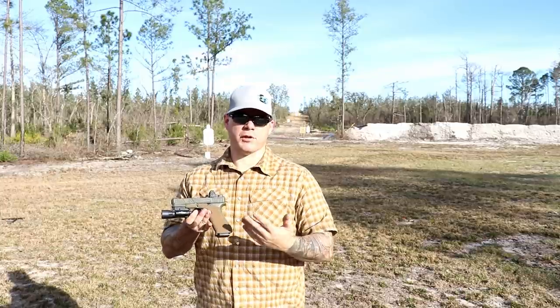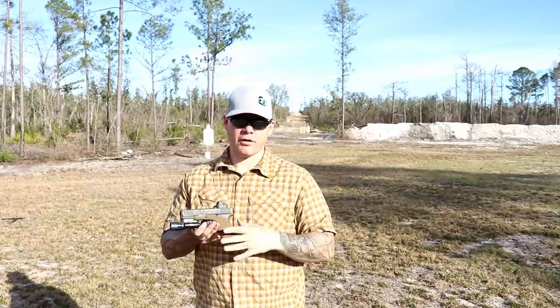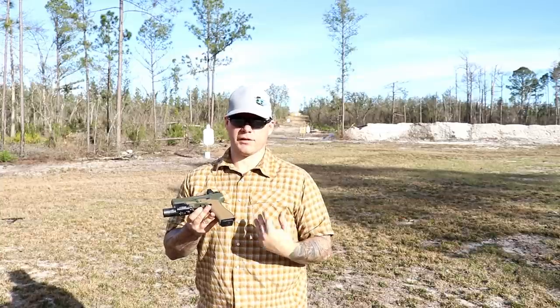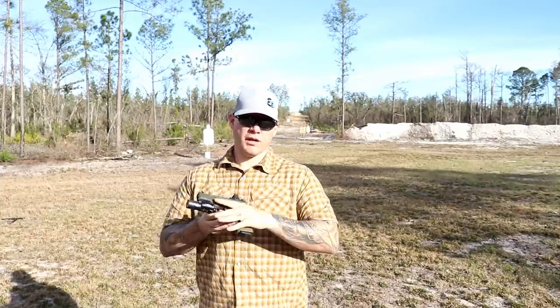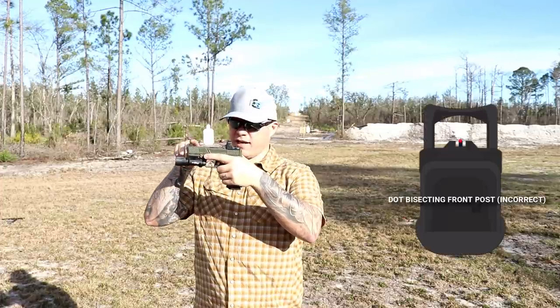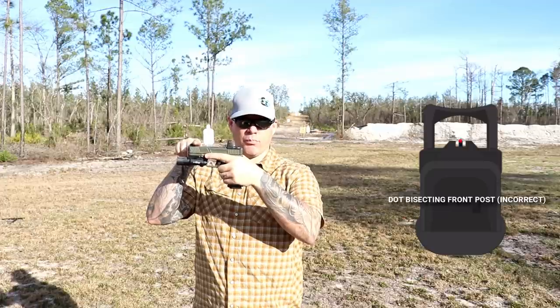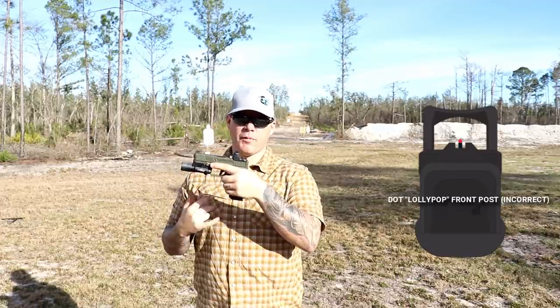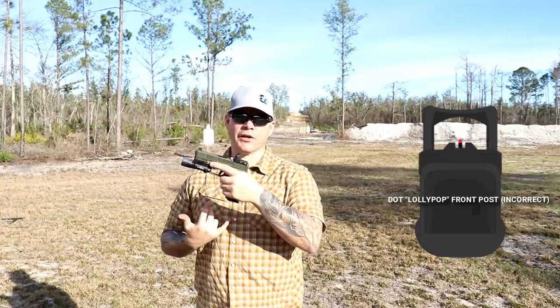There's so much bad information out there that I have to make videos like this — which isn't a big deal because that's the whole reason I do this. If you did adjust the red dot in your optic to sit on the top of your front sight, or be bisected by your front sight — the lollipop or just sit on top — keep in mind that you've now zeroed your optic incorrectly.